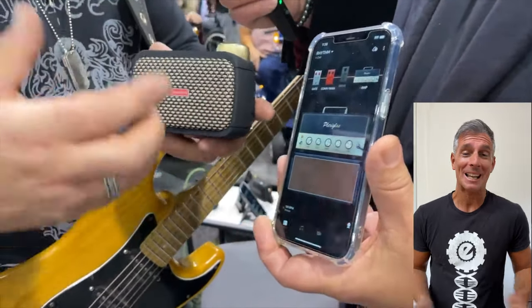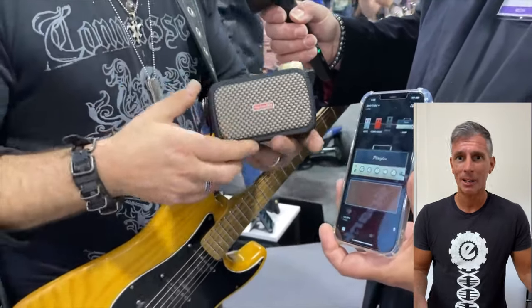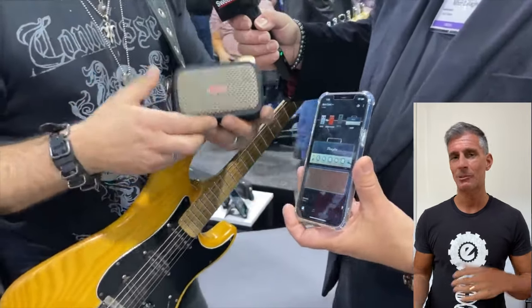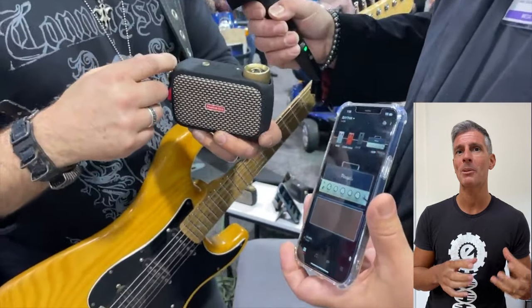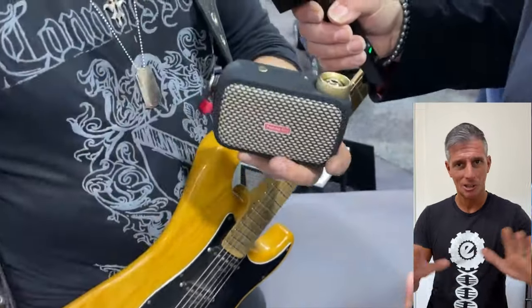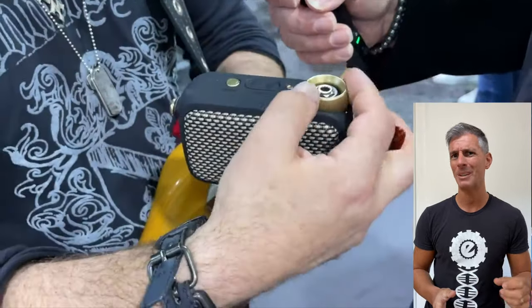The Spark Go, made by Positive Grid — for those who already know this platform, like Spark, which you can use on your computer, cellular, or tablet. They brought this to a mini, super mini amplifier, transistorized, 5 watts, super powerful.